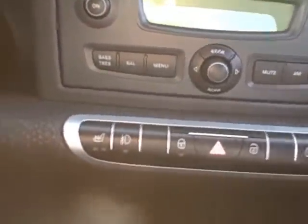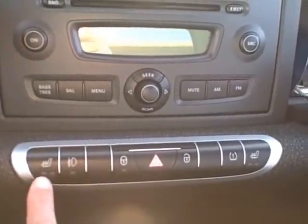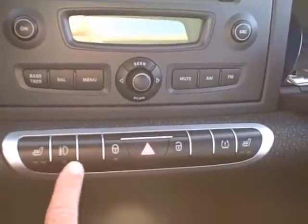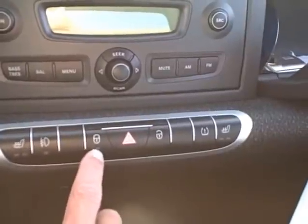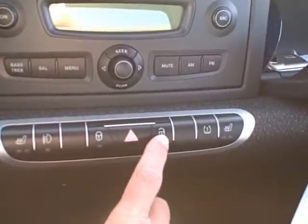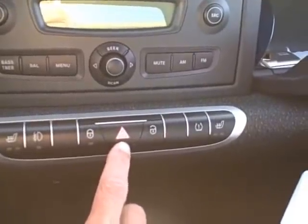Down here you have your left side heated seat, this is where you turn on the fog lights, here's where you lock and unlock the doors, and this happens to be the hazard light there with the triangle.